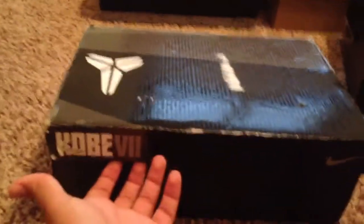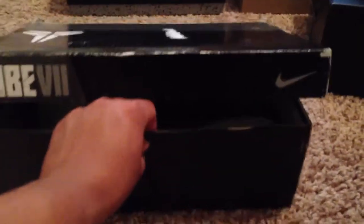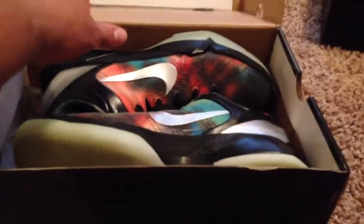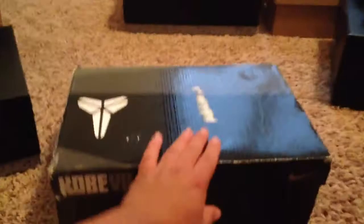As you can see from the box — Kobe 7 — probably one of the best, my favorite Kobe 7's ever. Here they are, oh it's so dope. These are the Kobe 7 Galaxies, such a dope shoe. I got a very, very good deal on this from my friend, so I had to pick them up real quick.